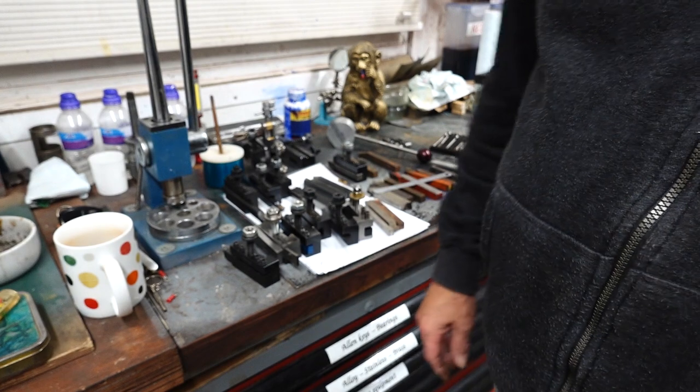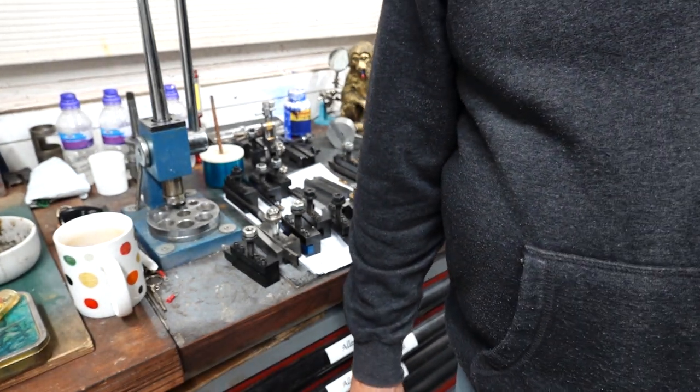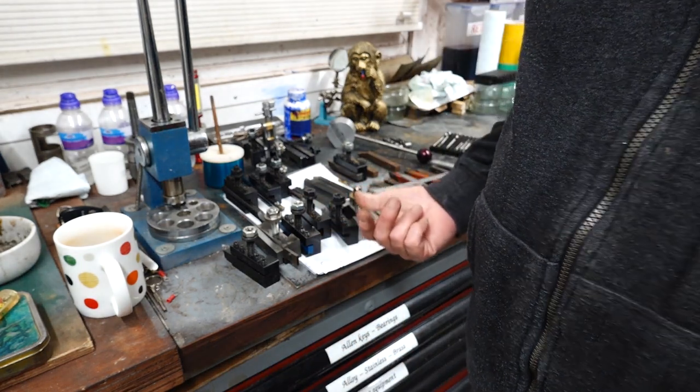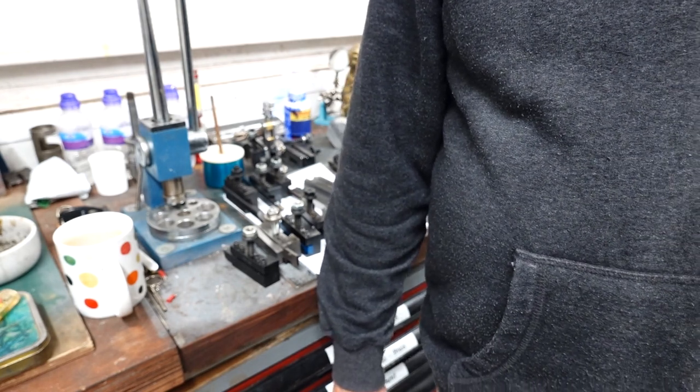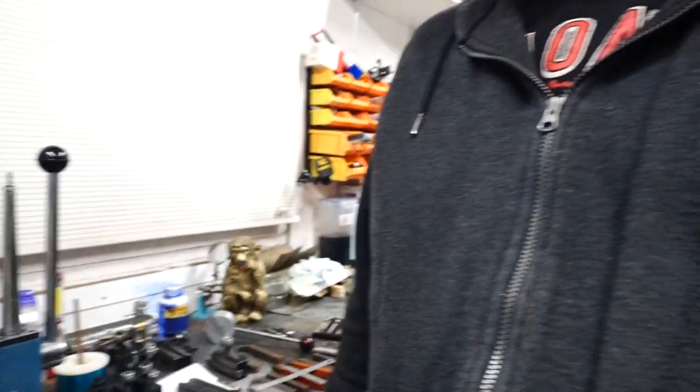I think that might be enough for this video. I wanted to start and do the miller machine, but if you thought I had a lot of gear here, wait till you see what I've got for the miller machine - tons and tons of stuff, again all secondhand, didn't cost much. I'll probably sign off and say we'll see you next time - thank you for watching.